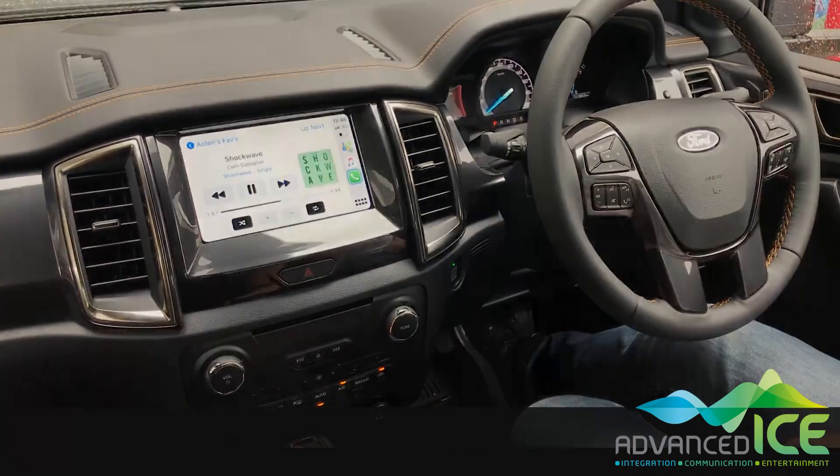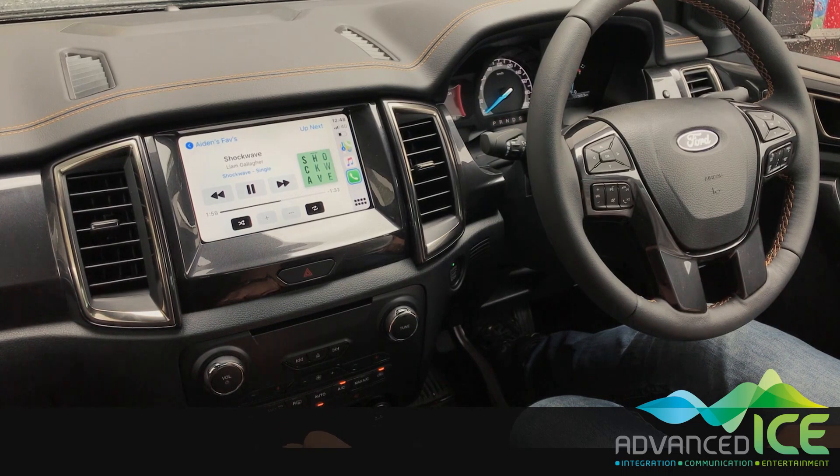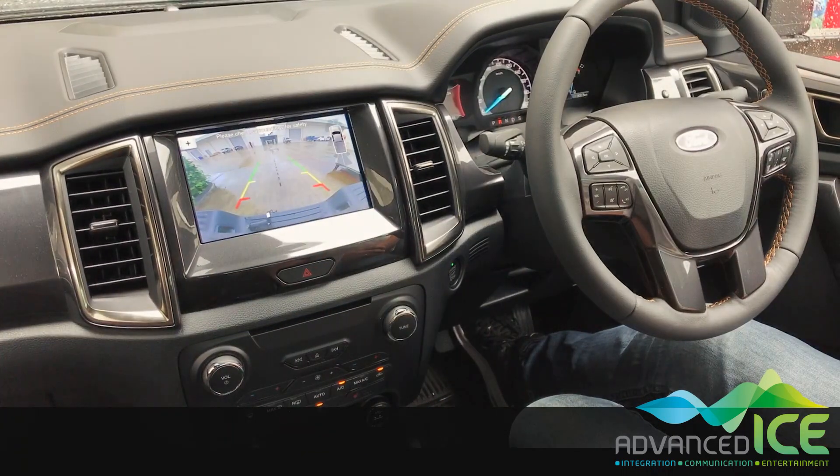Now if we go back to park and short press the OK button, everything goes back to normal. Back to reverse and the factory camera's there.